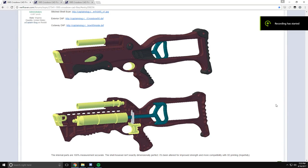Hey guys, what is up? Today we are going to be doing something a little different than normal. We are going to be 3D printing our own Nerf crossbow.